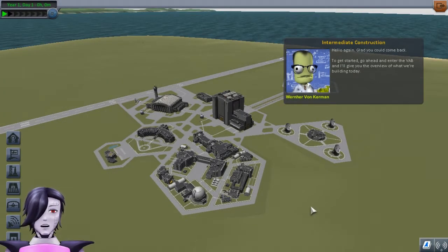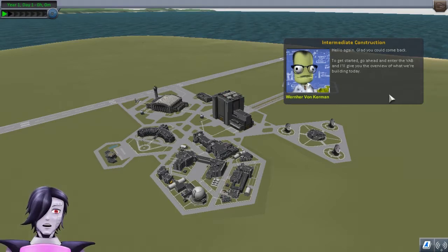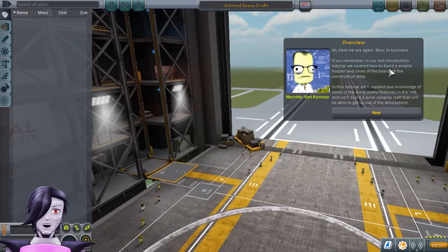Okay darlings, now on to intermediate construction. Let's see if we can learn a little bit more about building some better, beautiful spacecrafts. Hello again! Glad you could come back. Go ahead and enter the VAB and I'll give you the overview of what we're building today. If you remember in our last construction tutorial, we covered how to build a simple hopper and some of the basics of the construction area. In this tutorial, we'll expand your knowledge of some of the more useful features in the VAB, and we'll also build a more complex craft that will be able to get us out of the atmosphere.